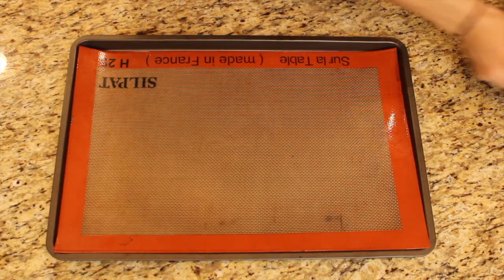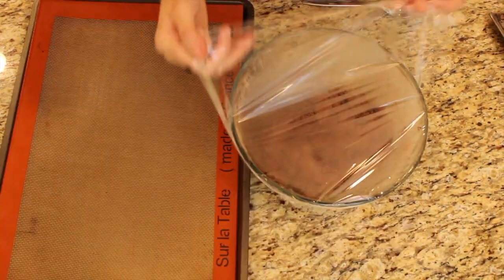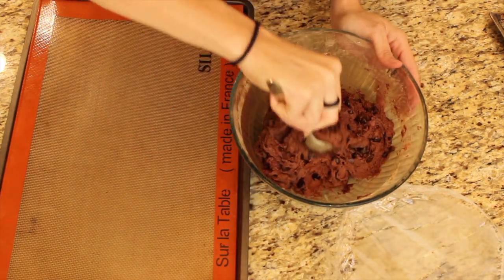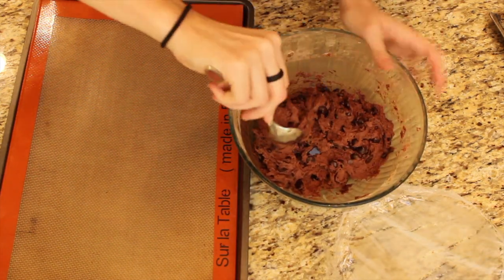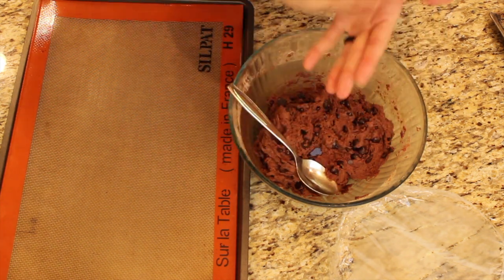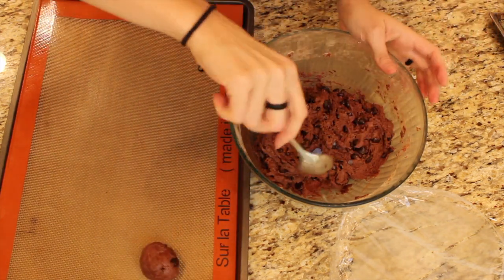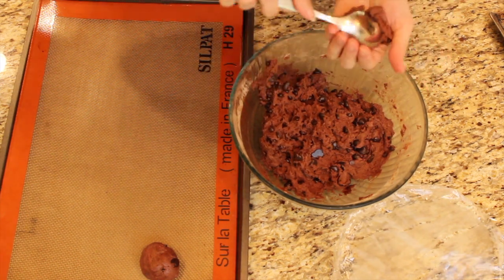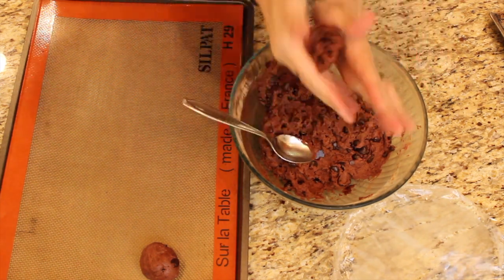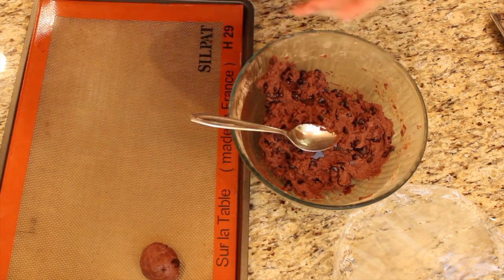Mix it up and then pop it in the fridge for an hour. After an hour, we're getting two baking sheets ready because it produces quite a lot of cookies. I used a tablespoon to scoop — if you have an ice cream scoop that works a lot better, but just doing it by hand with a tablespoon works fine. Make it as big as you want because cookies are amazing.